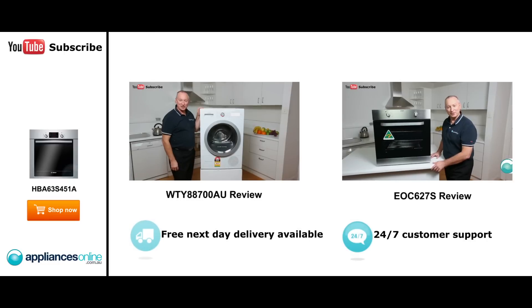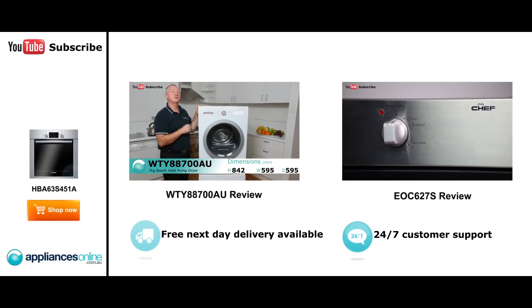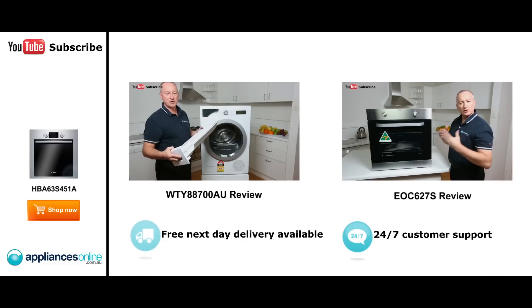Hi, I'm Colin from Appliances Online. Today we've got the seven kilo heat pump dryer by Bosch. This is coming out of their new factory in Poland. Heat pump dryers use 50% less energy than a normal conventional dryer. Let's have a quick look at the control panel — starting at the top, we have the drainage section. With heat pump dryers and condensation...